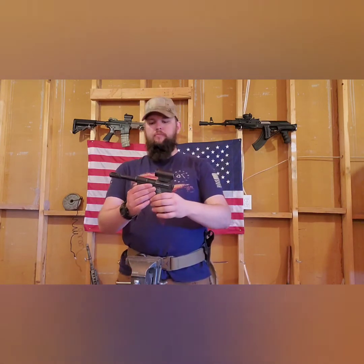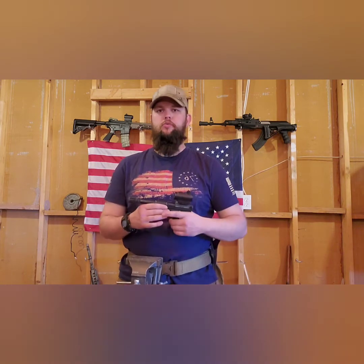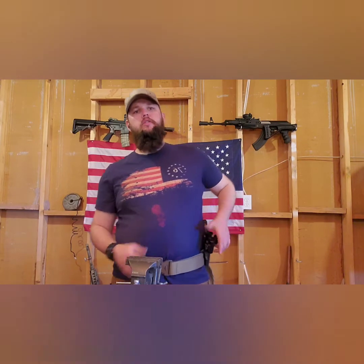Why did I pick the KJW Mark II? I was having a conversation with one of my buddies who was a MARSOF during the late 2000s. We were talking about .22 caliber real steel pistols, and he mentioned that in his armory they had a Ruger Mark II — or early 2000s .22 caliber, might have been a Mark II or Mark III, he didn't really remember. That piqued my interest, but I wasn't willing to spend money on the real steel one. I already have a .22 revolver, so I went for the airsoft one.